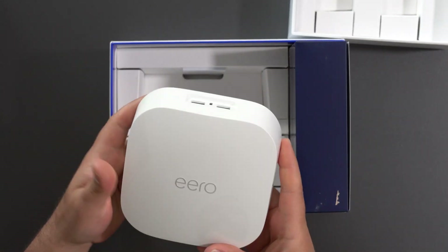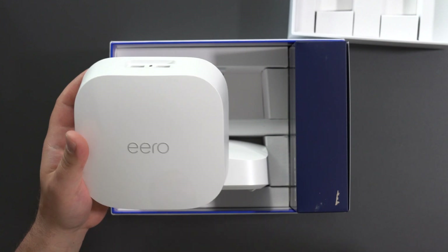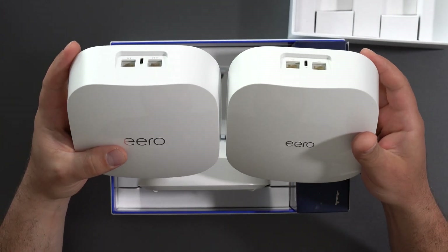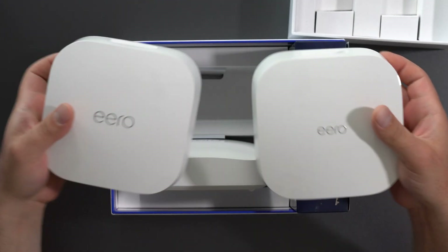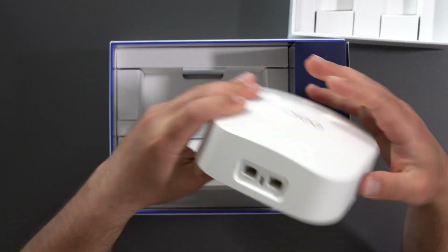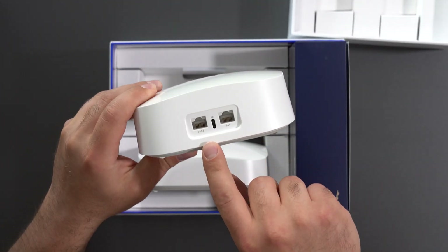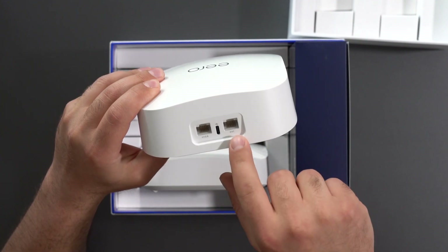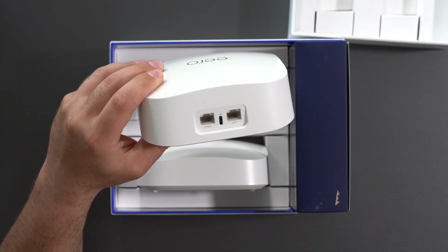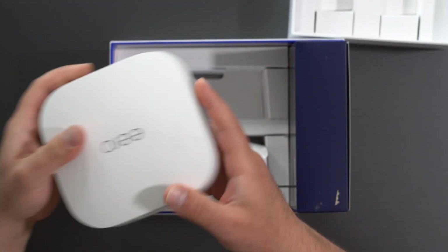Taking a look at this thing, it looks almost identical to the Eero Pro 6 — just with bigger letters. Size-wise it looks pretty identical. You have two Ethernet ports, and this time around you actually have a 2.5 gigabit Ethernet port and a gigabit port. Then you have your USB-C which is the power.